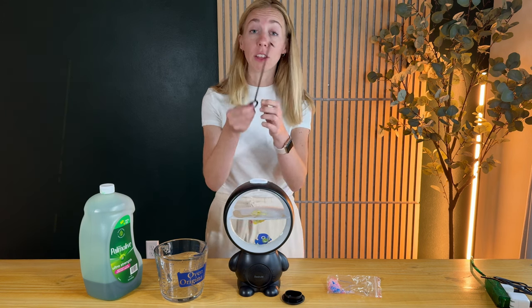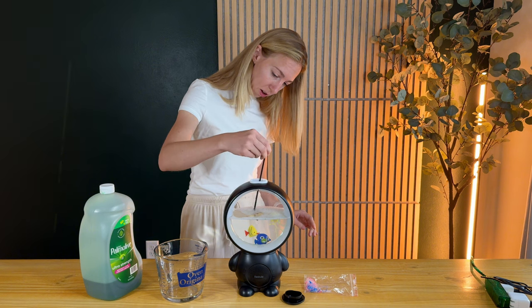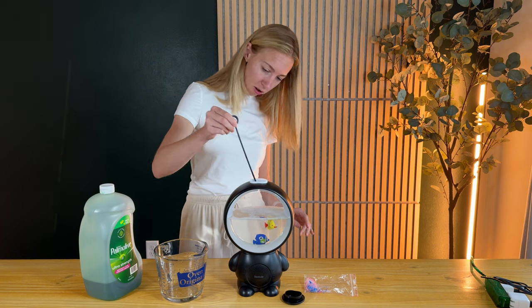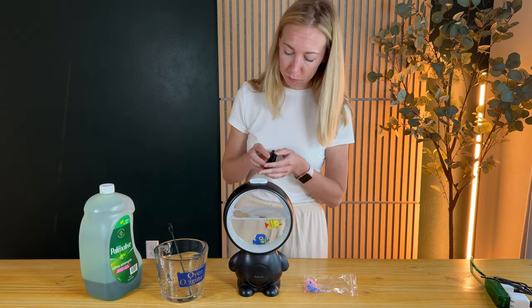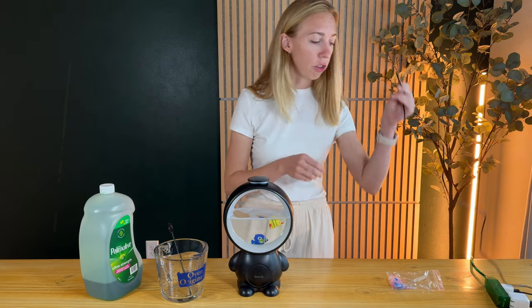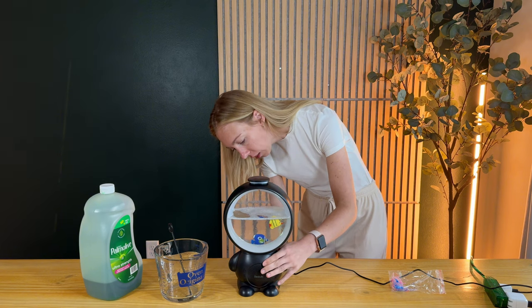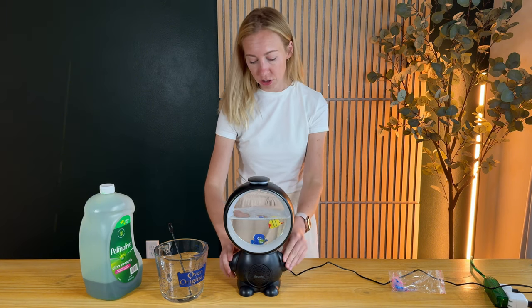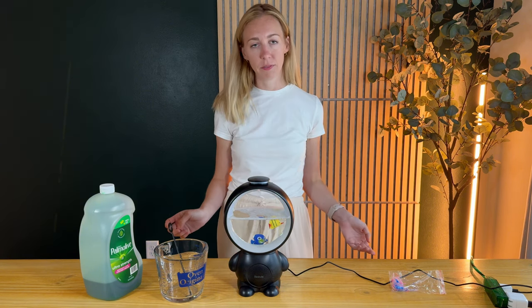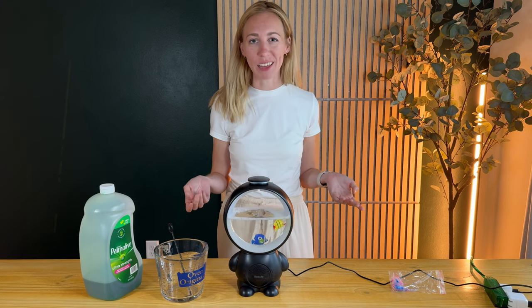There we go. It does come with a little stir rod, so if you want to rearrange where they are and stir around the bubbles, you can. Then you'll just put your cap back on when it looks the way you want it to. Then all you have to do is plug it in — it's just USB-C to the back — and there's an on/off switch, and it automatically starts playing its music.